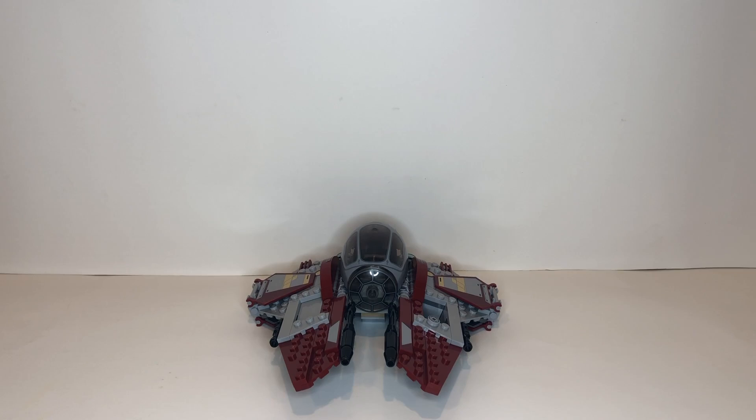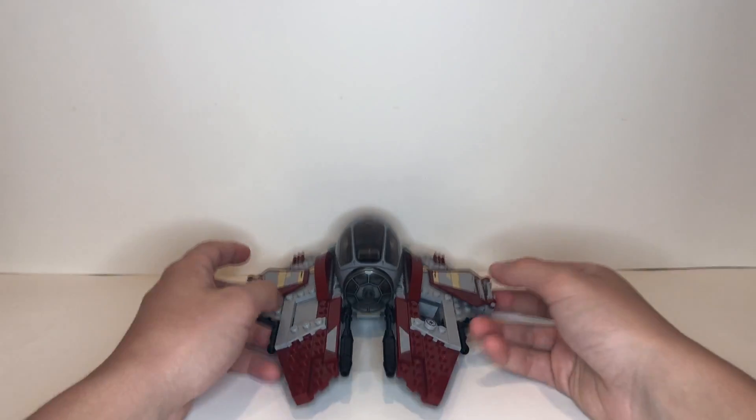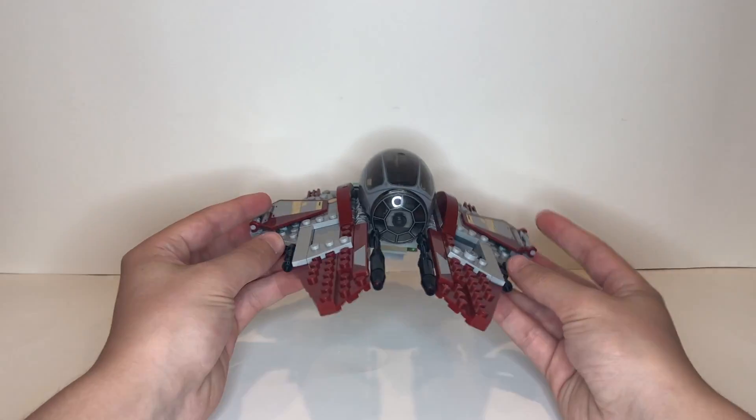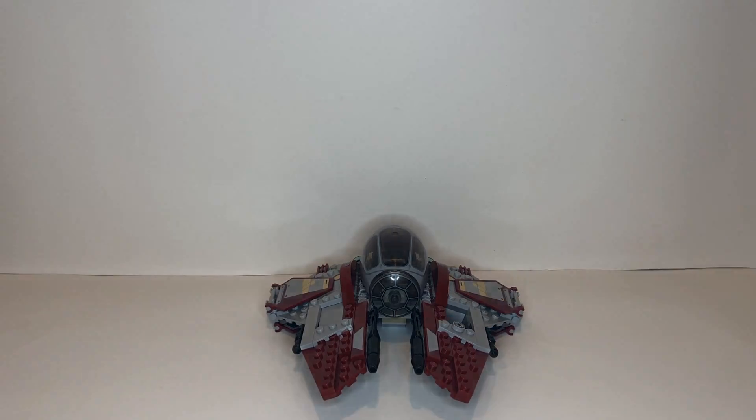I just finished bag number three and we have finished the build. We added the second wing and now our Jedi Interceptor is complete and it looks great. Now I'm going to get into the review of the actual Starfighter.